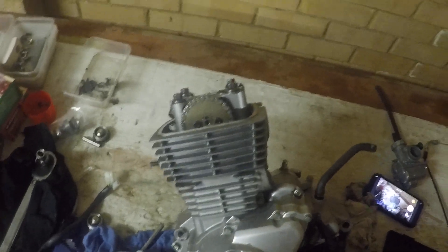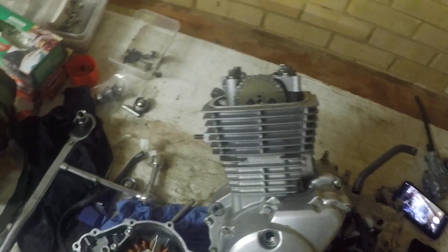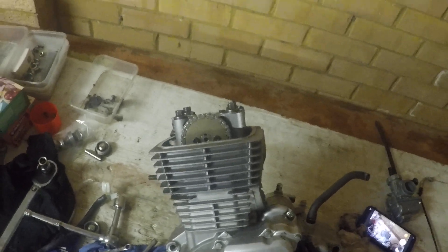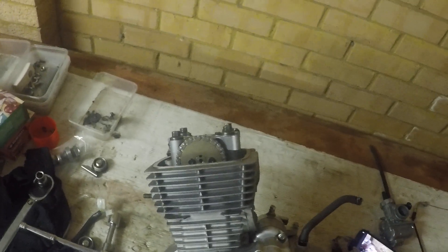And we're done. At this point, if you were rebuilding the motor, the next thing you would do is set the valve clearances.